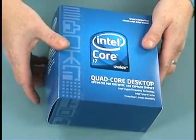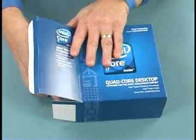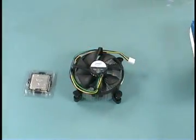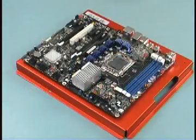Before installation, unpack the processor and fan heatsink from their packaging. The processor is packaged in its own protective plastic cartridge — leave it in the plastic while the socket on the motherboard is prepped.